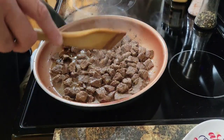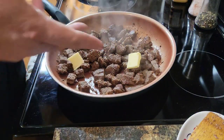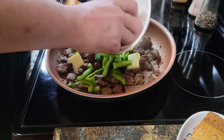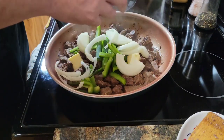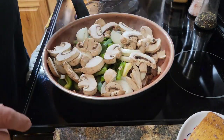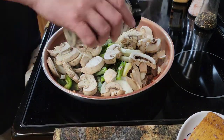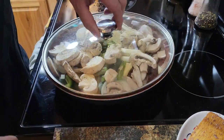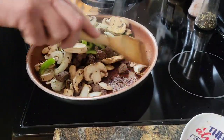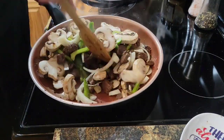Before we add all of the vegetables in, we're going to add two more pieces of butter — another tablespoon and a half — then in go the green peppers, our onions, and our mushrooms. Cover them up. We're going to season this stuff too. This is starting to scorch to the bottom of the pan, so we're going to put a little bit of water in here just to keep it moist.